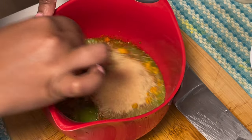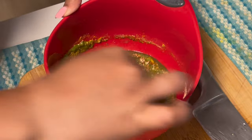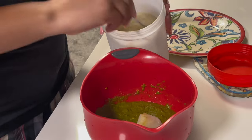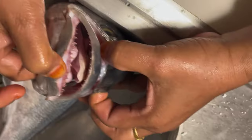Over here I added my seasonings: Goya seasoning, red chili pepper, turmeric, salt, coriander powder, and also two teaspoons of garlic and onion paste. Mix it all well.